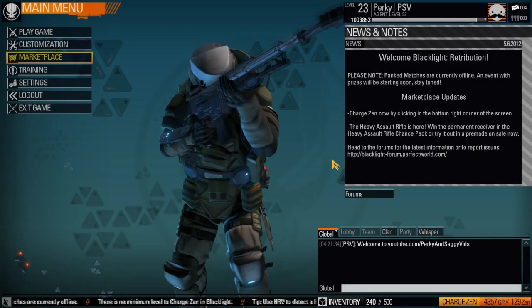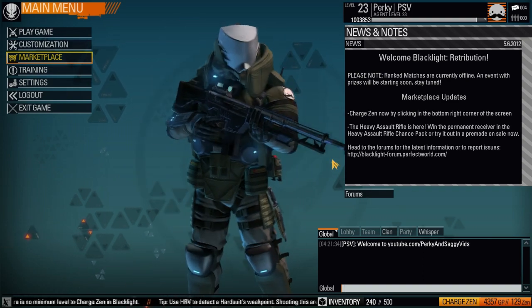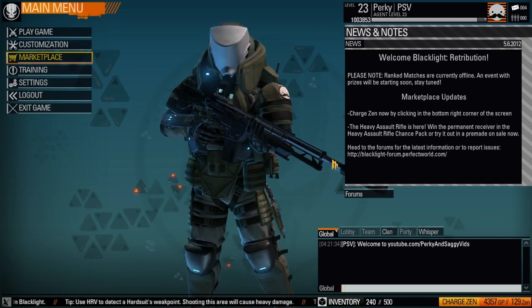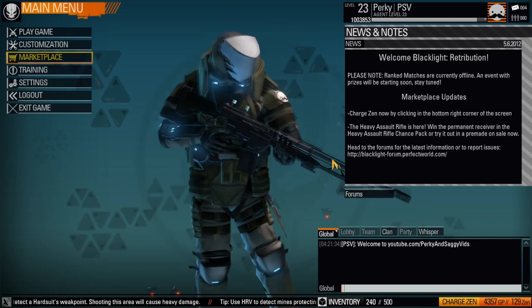Hey, what is going on guys, my name is Perky and today I'm going to show you guys how to do Blacklight Retribution cinematics. I know a lot of you don't make your own montage and that's perfectly fine, but there are some of you out there who are interested in knowing, so I'm going to shoot you a quick heads up on how to do that.